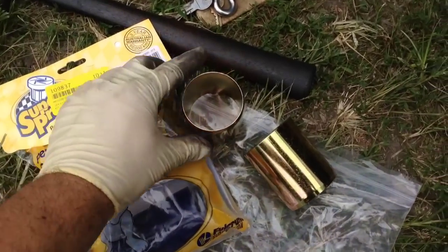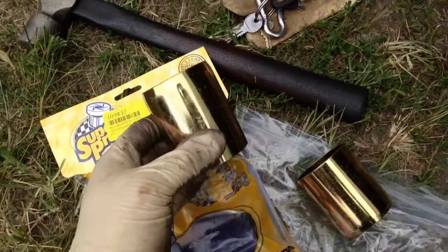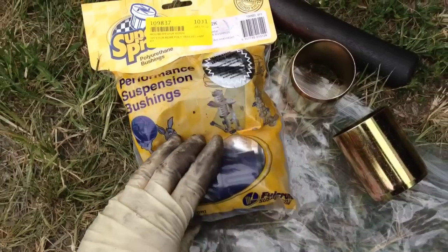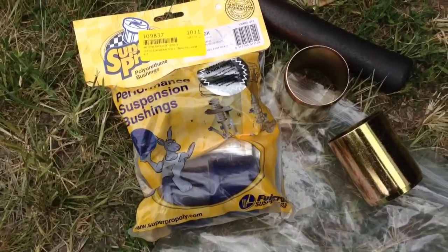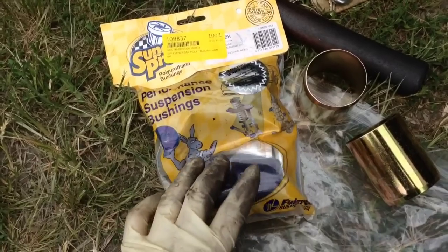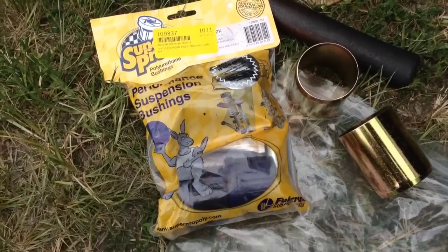Here we have a kit sold by IPD. They compile these sleeves and polyurethane bushings from SuperPro. These are great bushings and I definitely highly recommend them. You can also buy the original Volvo bushing, but I would say go ahead with the polyurethane — they're going to last a lot longer, give you more of a positive feel, and are just better all around.